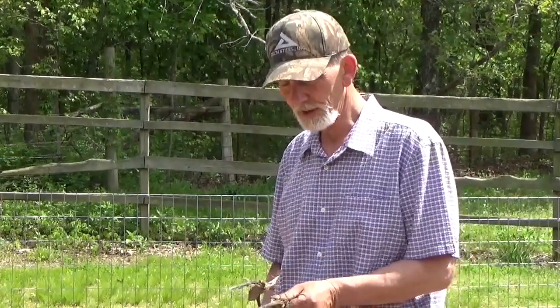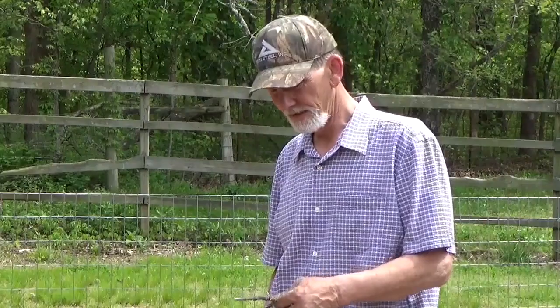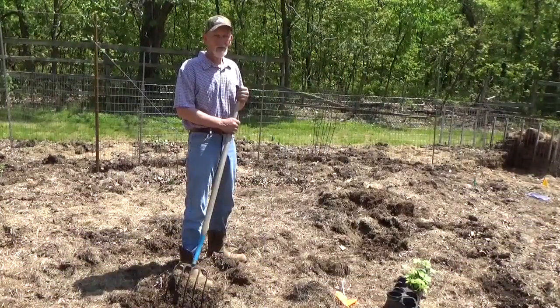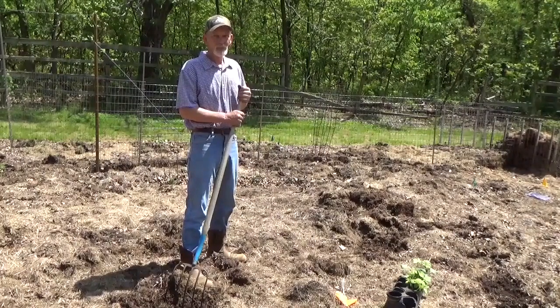And there you have it — phase two of our little experiment: which grows better or faster, seeds you saved from last year or greenhouse-grown plants? I'm going to put a flag on each one, not that I need to find them, but it's something we haven't talked about yet.